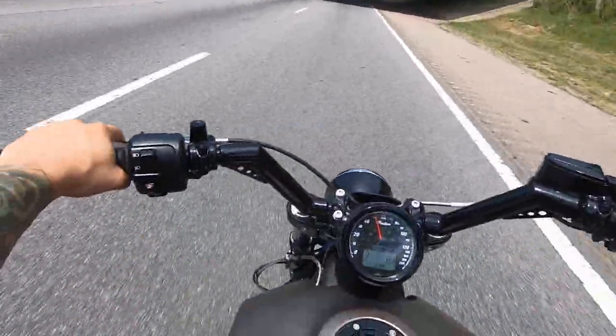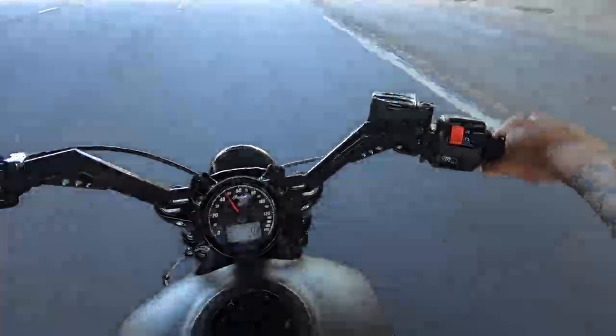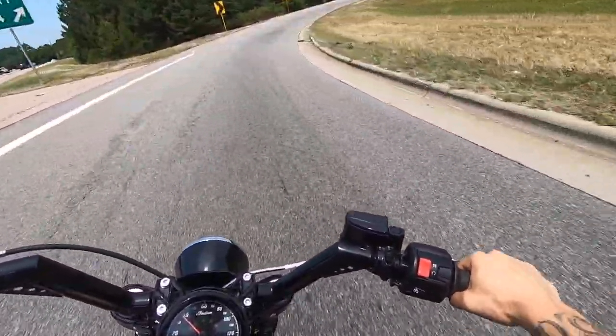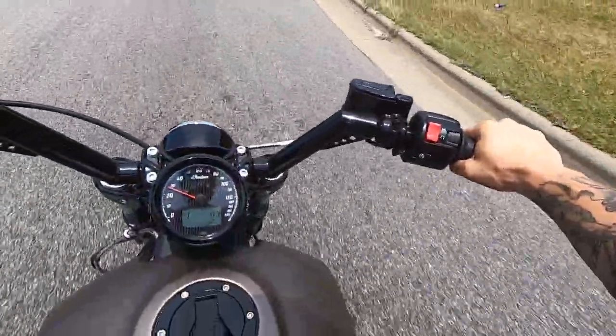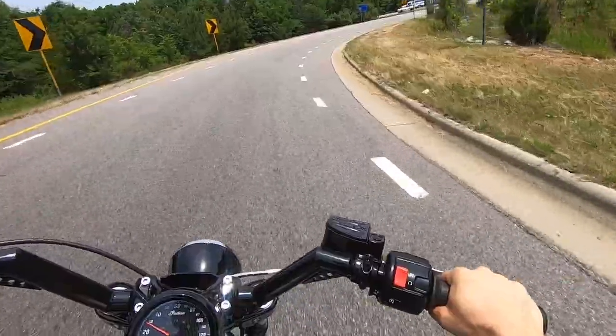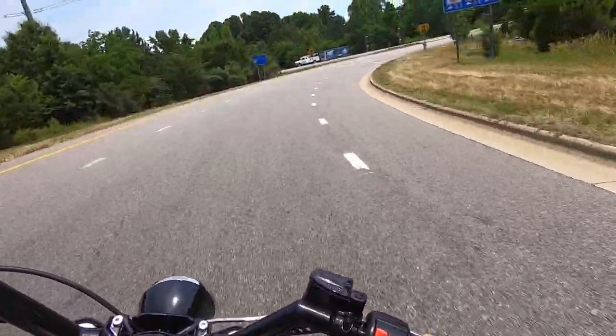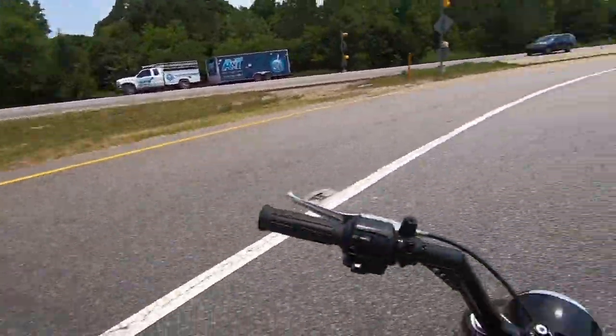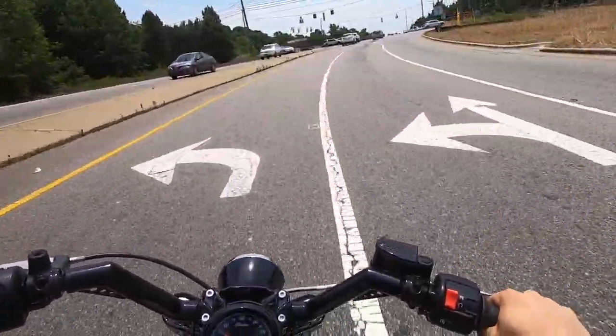Brakes are really good. Engine braking works well, too — it works really well. The torque on this thing, man. The seating position is really comfortable.